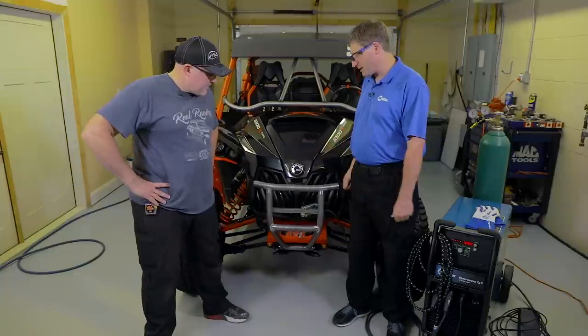I'm Andy Weinberg with Miller Welders Motorsports. Today I'm with Craig Carreon at his home shop where we're working on a project where he's building a bumper for his K&N side-by-side. Craig, tell us a little bit about your project and the steps you're going to go through.